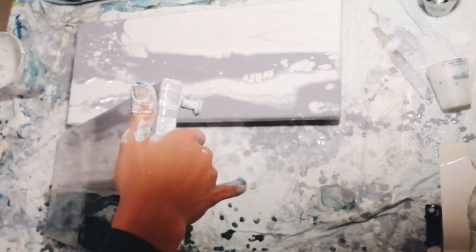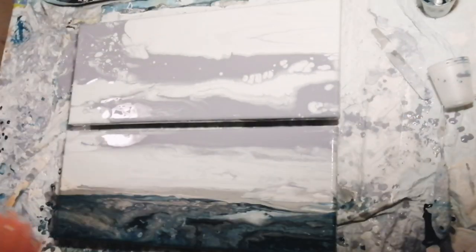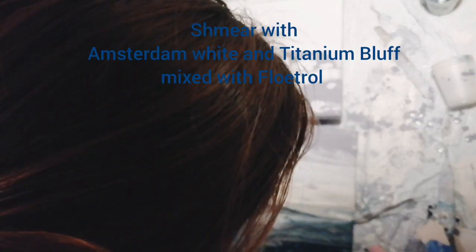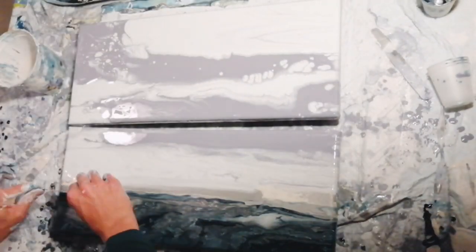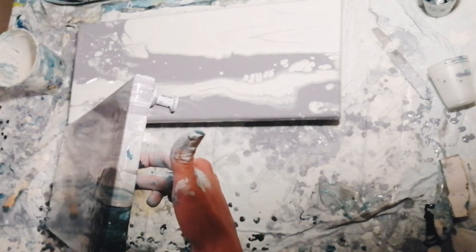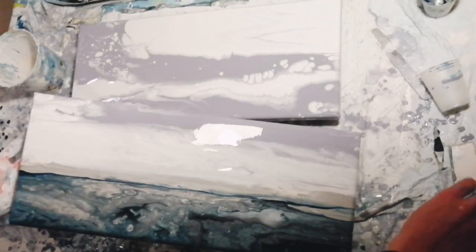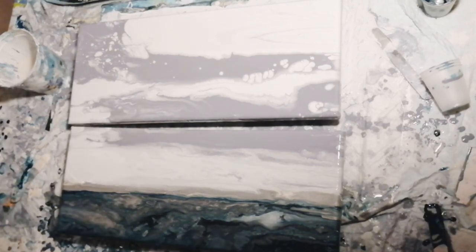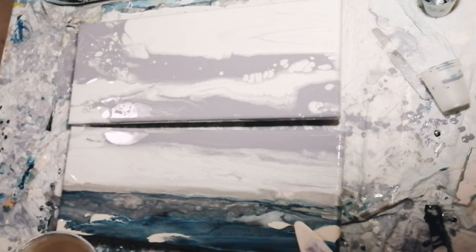Now I do some swipes with paper dipped into Amsterdam white and titanium buff mixture with Floetrol. This helps spread the paint where I have a little bit too much, and also creates some interesting lacing — which you don't see very well in this video. Excuse the bad quality; it was filmed at night with artificial light, which is why it isn't the best.